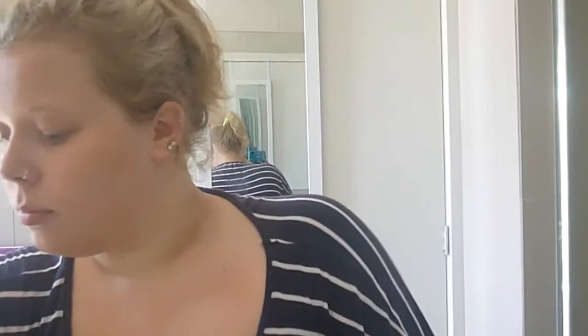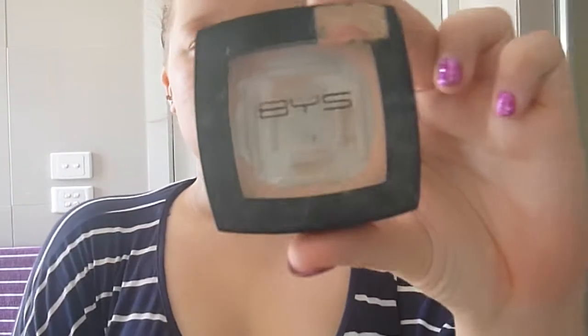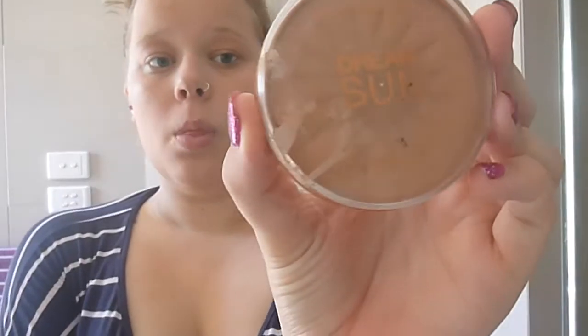Now I'm just using a blush brush from Real Techniques, applying a BYS powder. I normally use Fit Me by Maybelline but I don't have any left, so I'm just using that one and it does the job. Now a bronzer by Maybelline, using the same blush brush and just doing a number three motion from my forehead, my cheeks and just around my jawline.